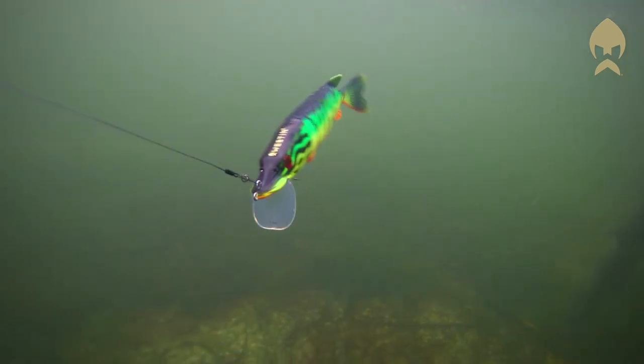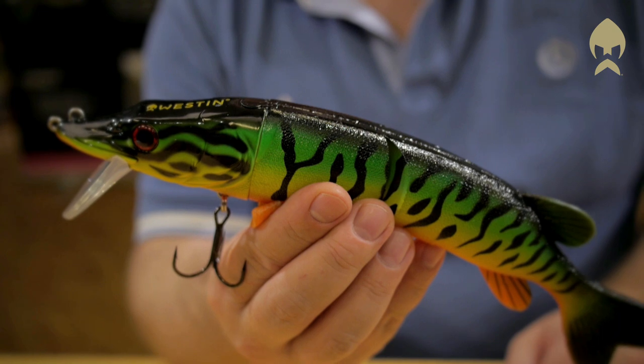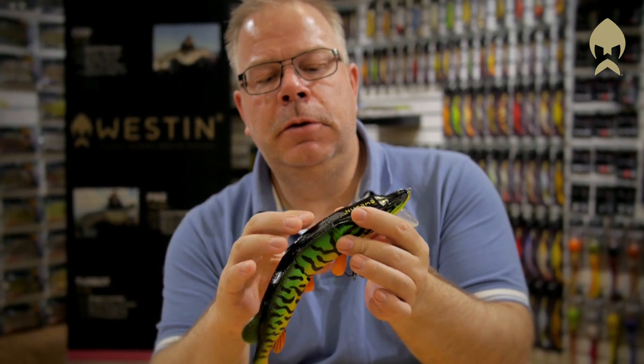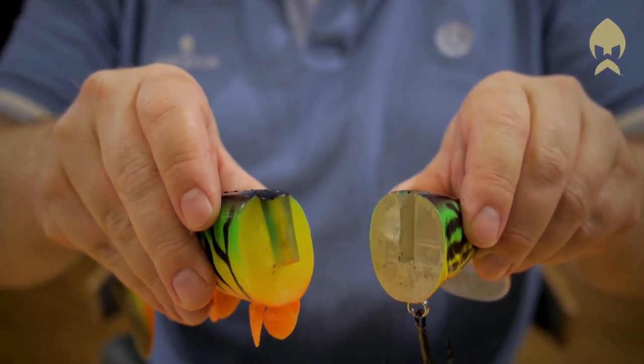It's well known that big pike are cannibals and they just love to feast on the smaller brothers and sisters. Mike the Pike is low floating, it's got a hard head and a soft body, and we have this unique slide lock system that makes it possible to change the soft body in seconds.